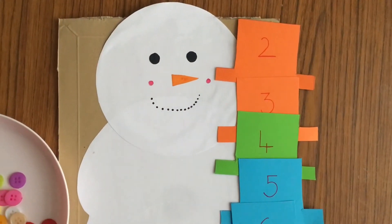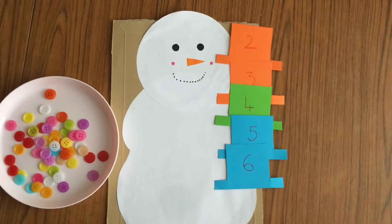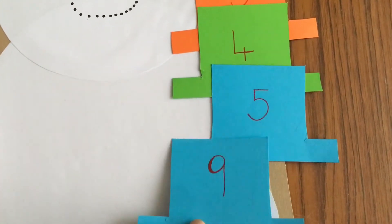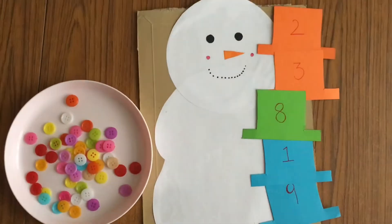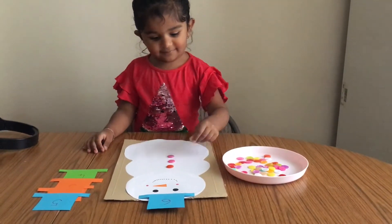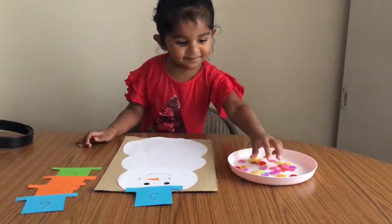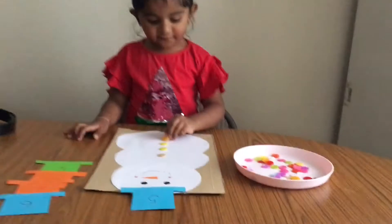The second activity is snowman counting. This activity consists of putting as many buttons on the snowman as the hat indicates. To make it a little easy and save time, I wrote numbers on both sides of the hat. This activity works on logical skills, colors, numbers, and amounts. We as parents get really excited when our toddlers recite numbers, but recitation is just one aspect — the next and important step is when the toddler understands number recognition, counting with objects, and number sequence as well.